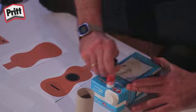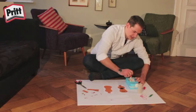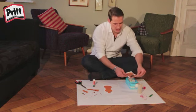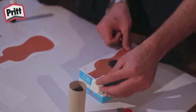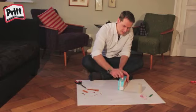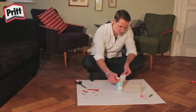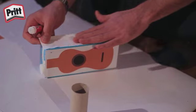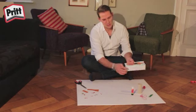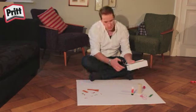Denkt daran, genügend Kleber zu verwenden, damit alles gut hält. Wie ihr seht, steht an den Ecken ein bisschen Papier über. Das könnt ihr einfach mit eurer Schere abschneiden.